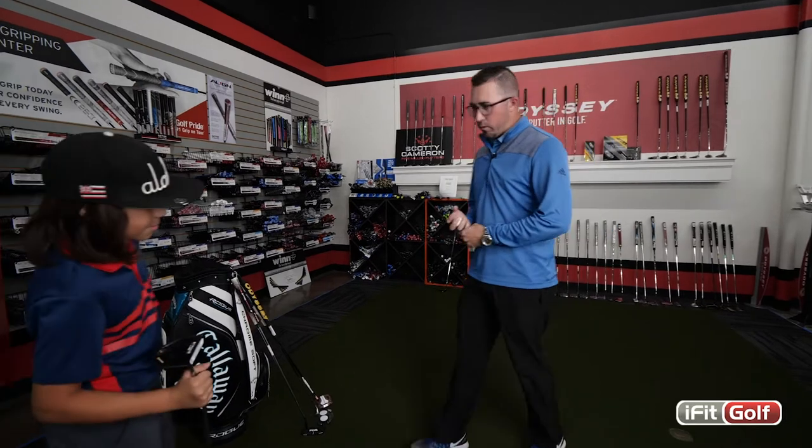Nico, out of the four that we've tried, which one do you like the best? I like this one the most because of the look, the feel, and the way it lines up.